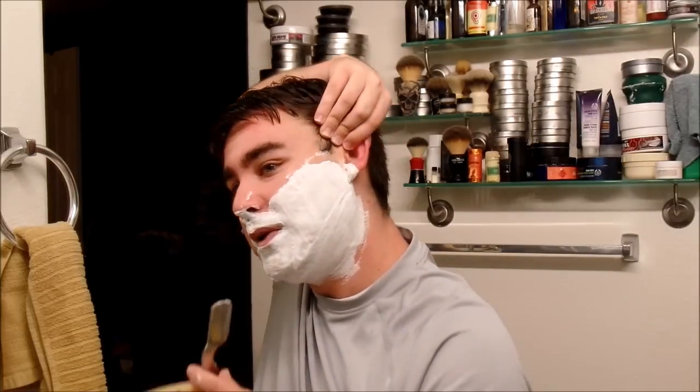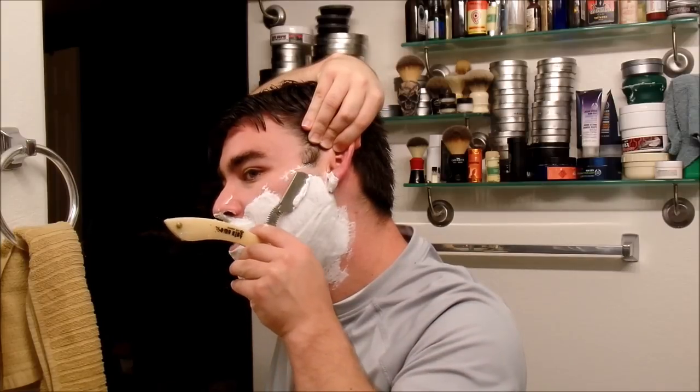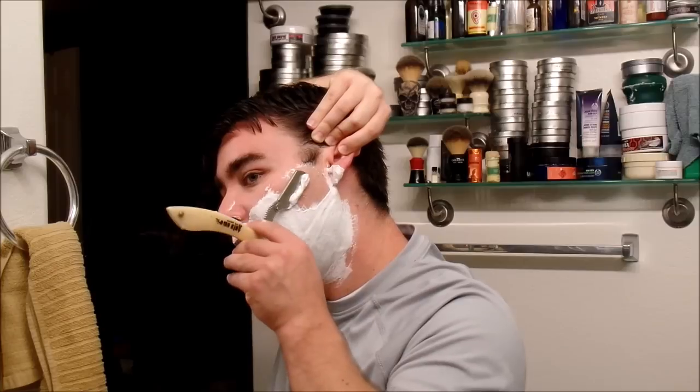I like to lightly stretch the skin a little bit — I find it makes a firmer surface for the razor. Always, always, always go with the grain.